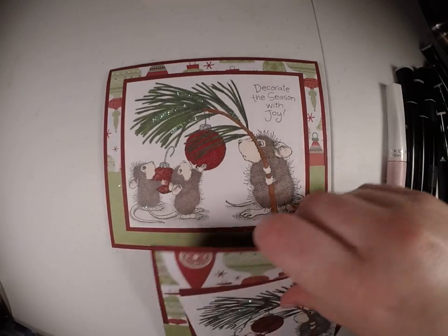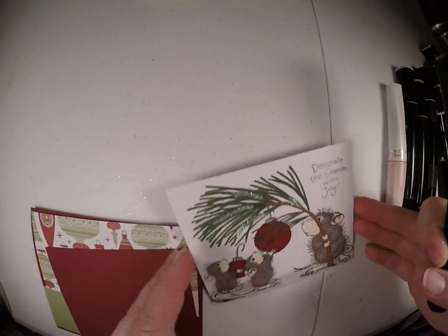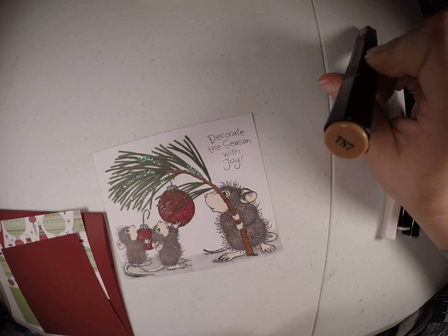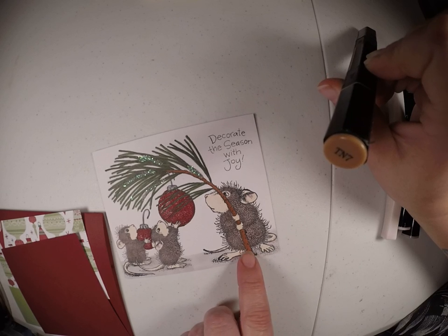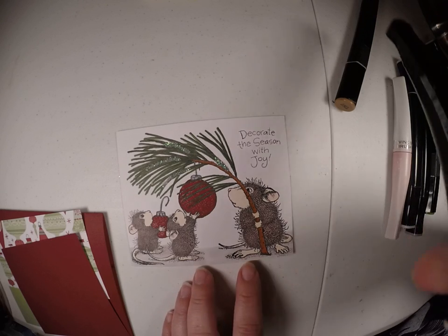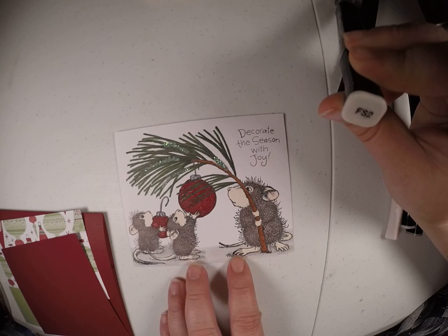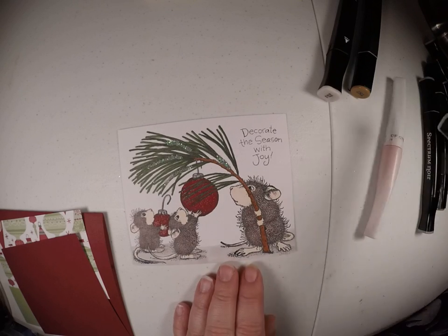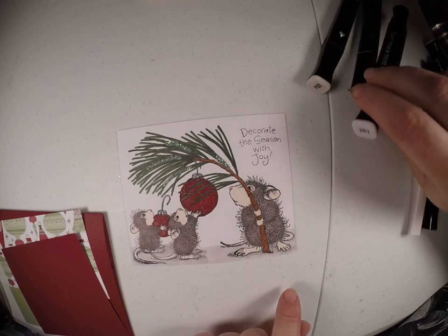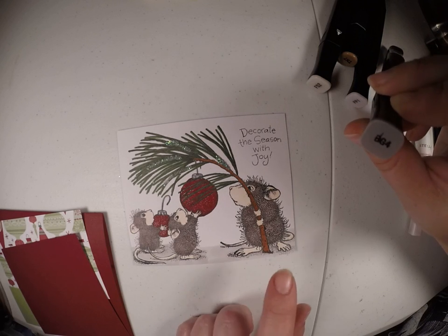To color — I already colored one that I thought we were going to put together today, but I will tell you what colors I used. I used the TN7 on the branch. These are Spectrum Noir markers. I used the FS2 for the skin color on their feet and their faces. I used the PP1 for the pink in their ears and their noses. I used the BG4 for their bodies.